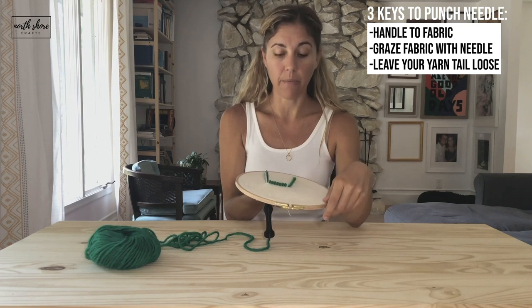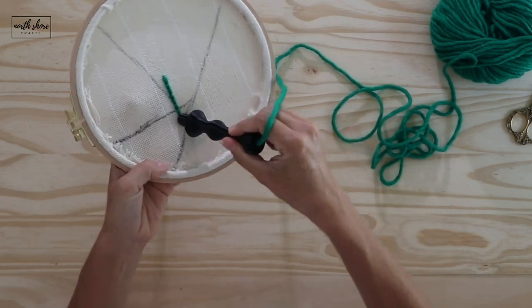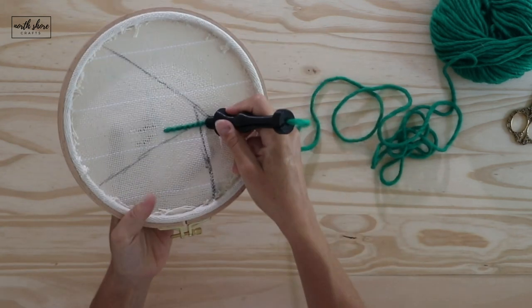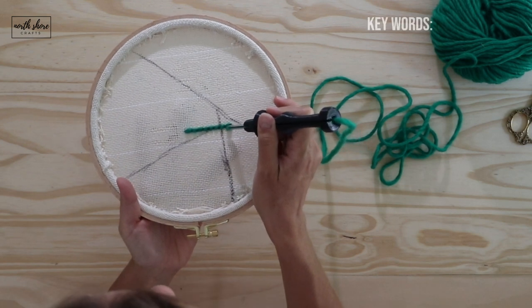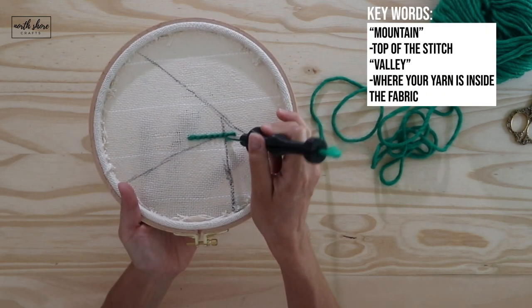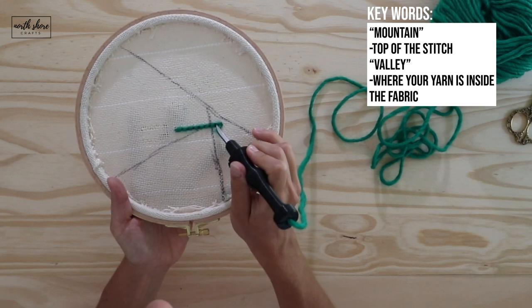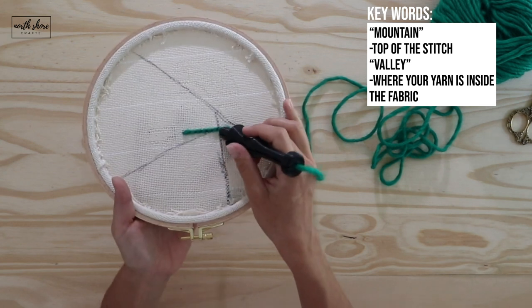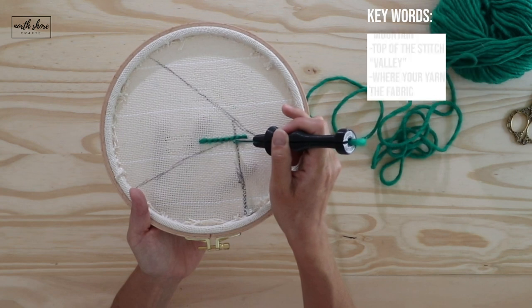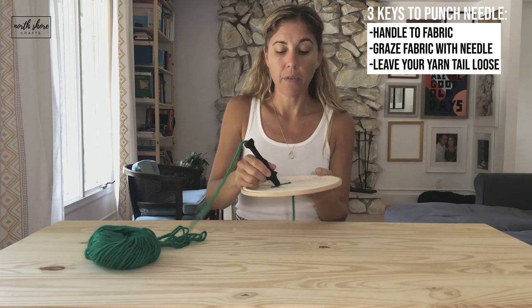To turn the corner, leave your needle inside the fabric, turn the fabric — or turn your piece — and then do the same thing: lift your needle slightly, do not lift it too high. You will then go into the mountain of your last row. Where your yarn is inside the fabric is your valley; the mountain is the top of the stitch. To offset it, you're basically going to go in the valley of your last stitch — so go inside the mountain, handle to fabric, loose yarn tail, graze the tip.